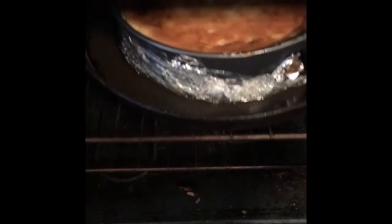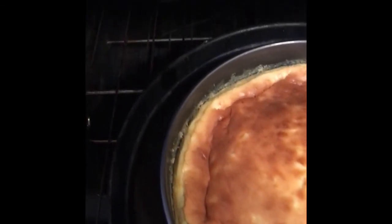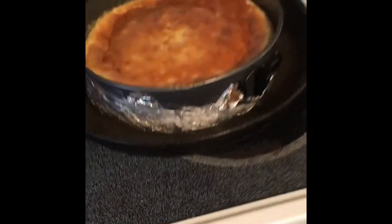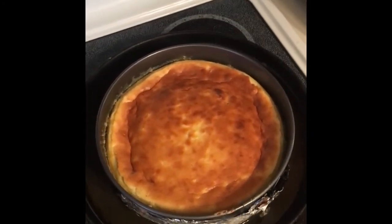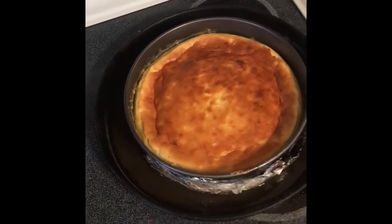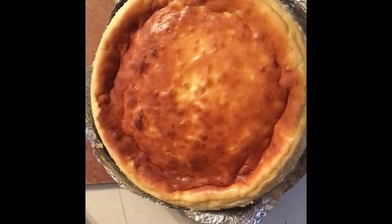Our cheesecake's been sitting in here for about an hour and fell just the way I wanted it. Let's go ahead and pull it out. We're going to take it out of the water bath, pat it dry with a paper towel, throw it on a towel, and then put it in the refrigerator. It should be ready to eat within four to six hours, or tomorrow.